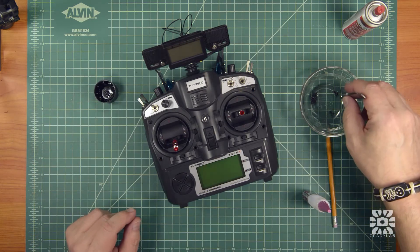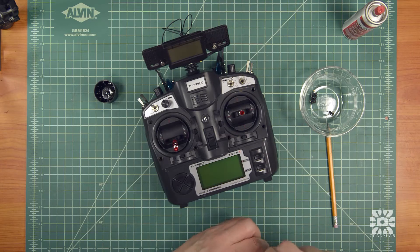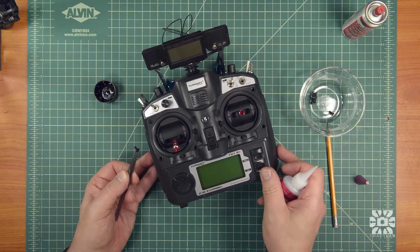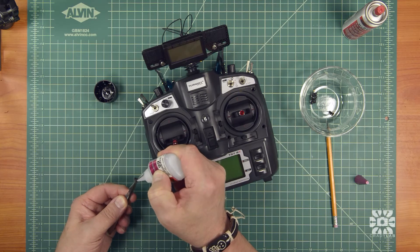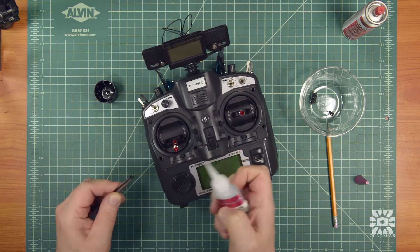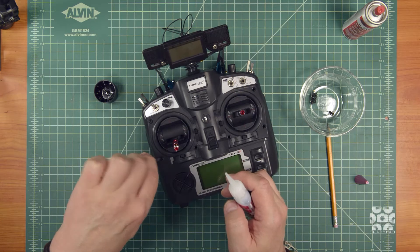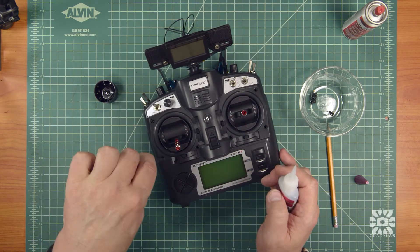Okay, start with the first screw. Just a little CA under the head — it doesn't take much — and drop it in. Wipe off the kicker and it's permanent.